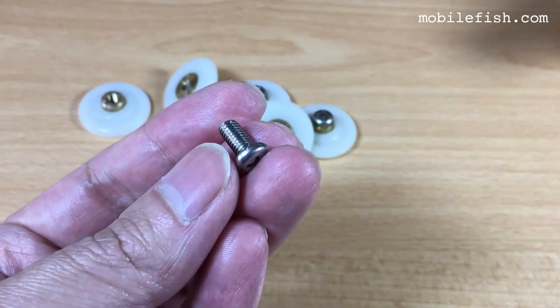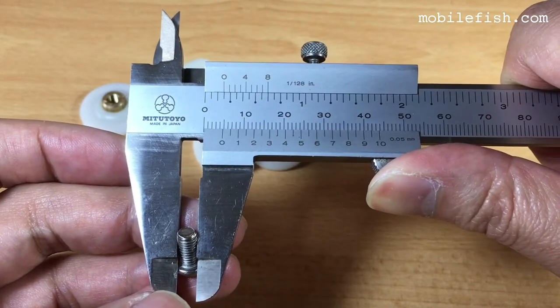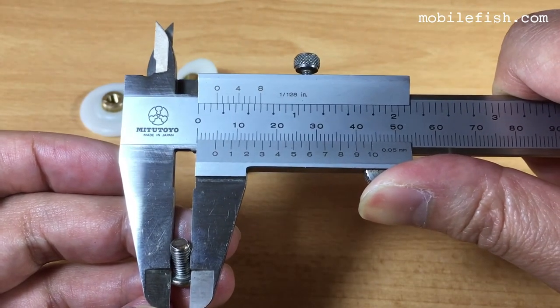This is the stainless steel screw. The outside diameter is 4.8 millimeters.